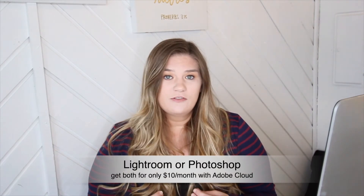For software, I highly recommend starting with Lightroom. It's a little more user-friendly for beginners compared to Photoshop. They're both huge programs and you're not going to learn everything in a day. If you had to pick, start with Lightroom. The great thing now is you can sign up for Adobe Creative Cloud for only $10 a month and get both Lightroom and Photoshop — which is a steal for software.